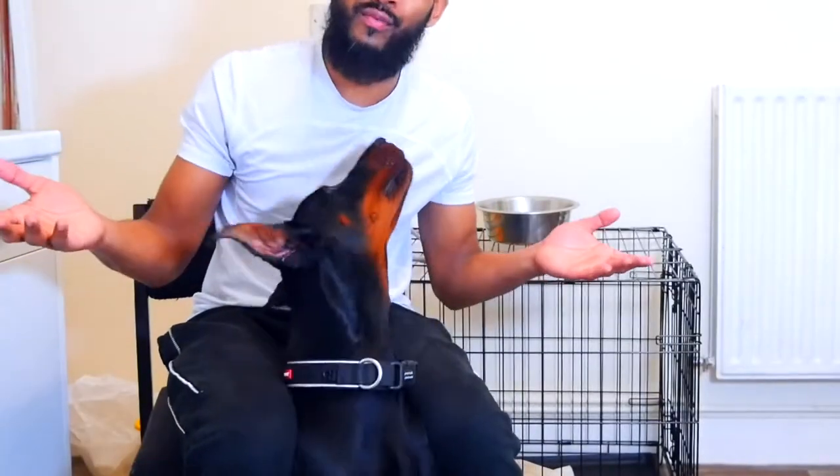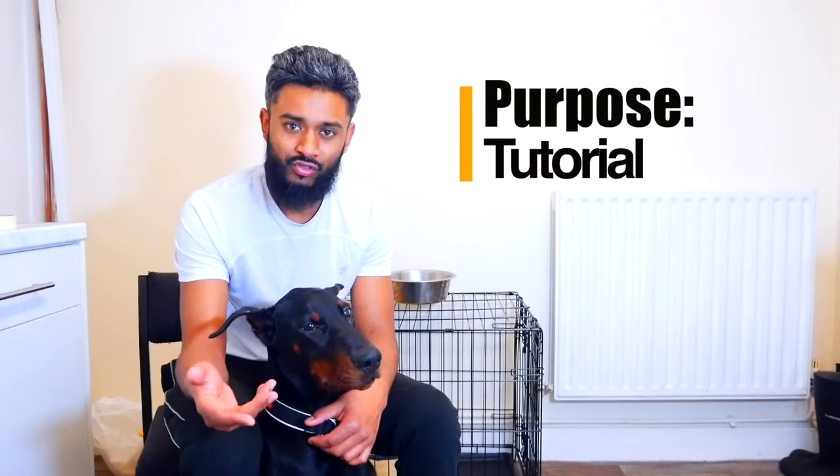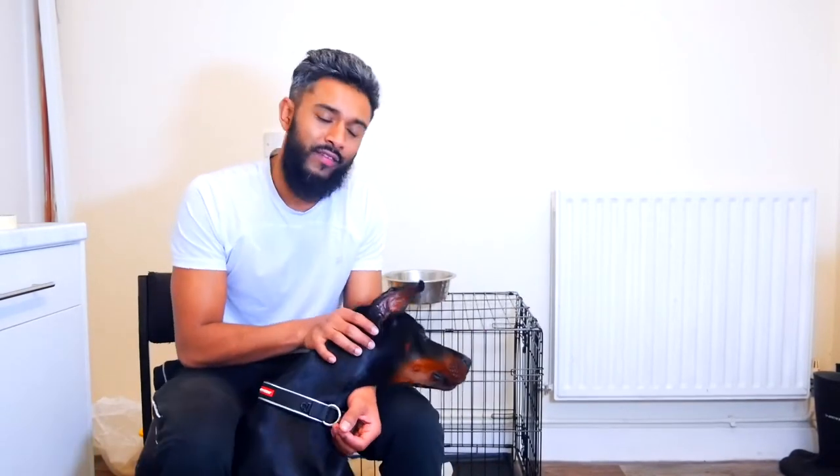Everyone's entitled to their own opinion, but with that being said, this video is going to be for those who obviously need the help, a little bit of guidance and instructions on how to do it. Because when I started I really did struggle, so if you find this video informative or helpful, please show some support and leave a thumbs up or a comment below.